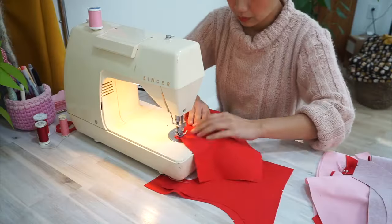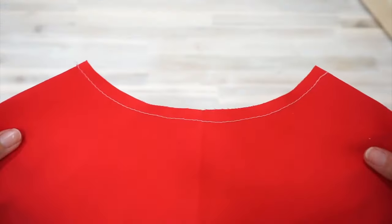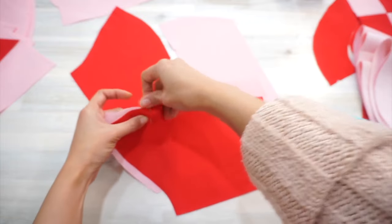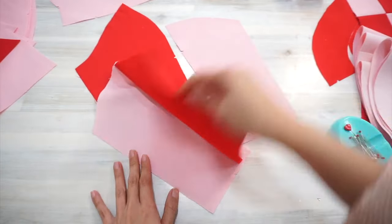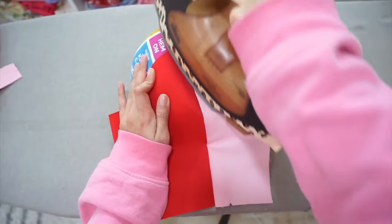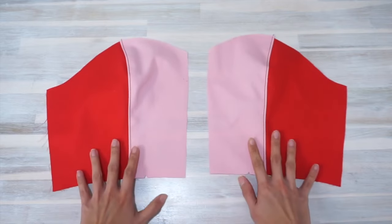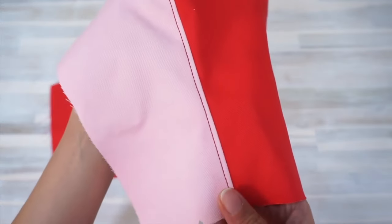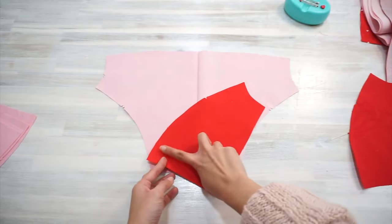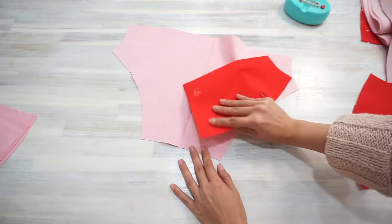Start by sewing stay stitches along the front and back neckline of the yoke pieces. Next, sew the bodice side front and bodice front together. Press the seam towards the main fabric and topstitch on the right side. Do the same for the bodice side back and the bodice back — the curvature of these pieces is harder to match than the bodice front.